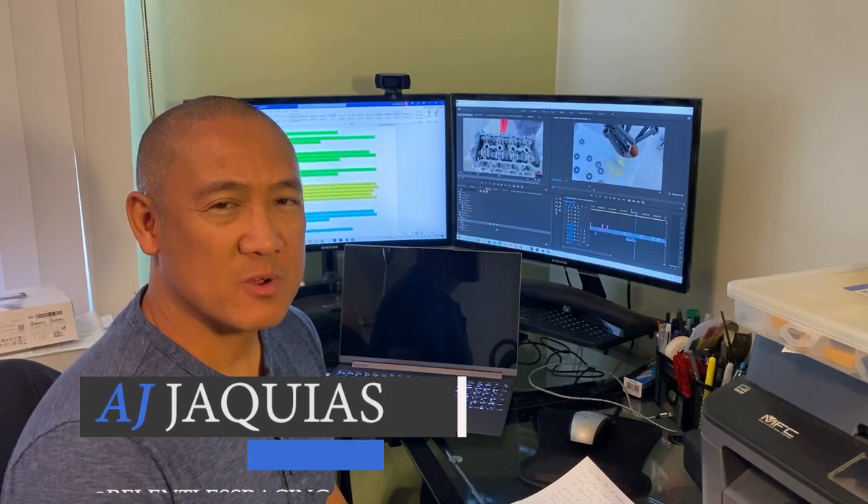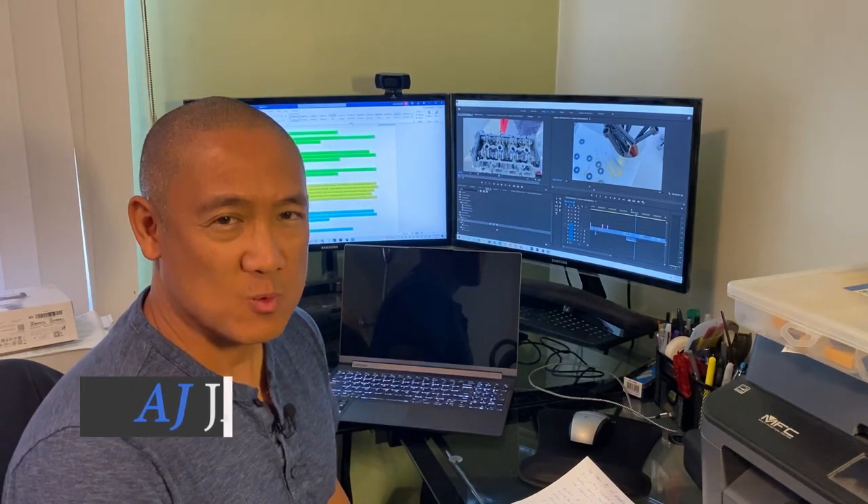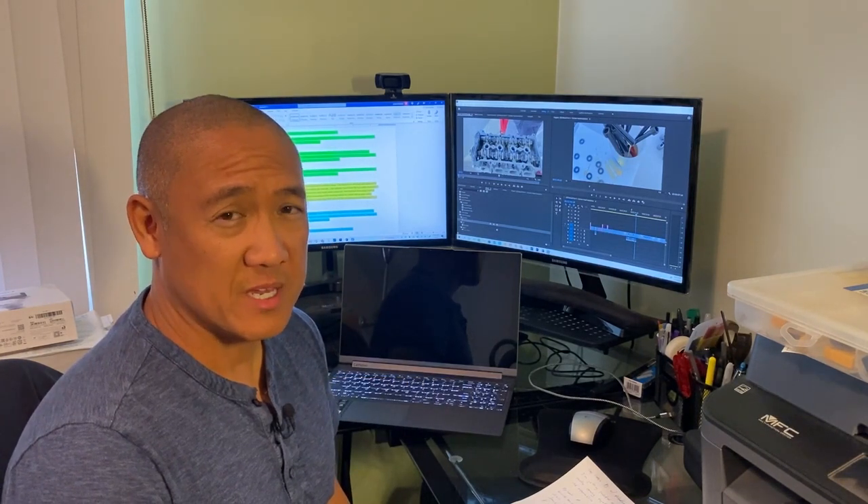Hey guys, AJ with Relentless Racing. Welcome back to the channel. I'm getting really excited with this 1ZZ rebuild because she's really coming together.